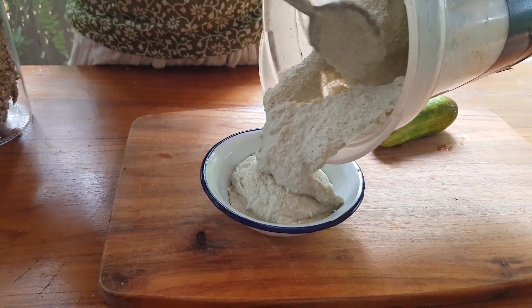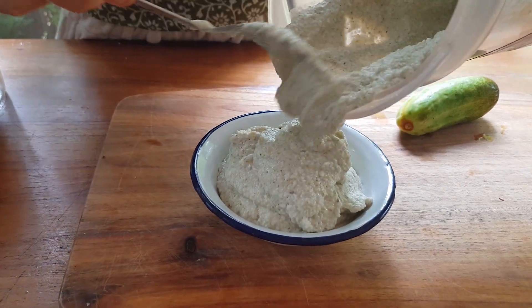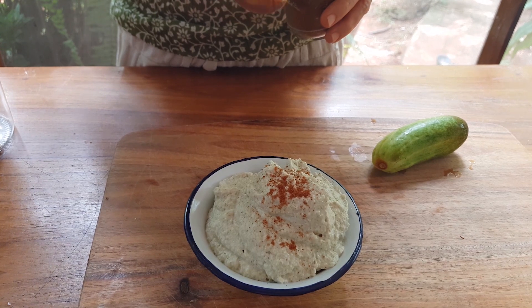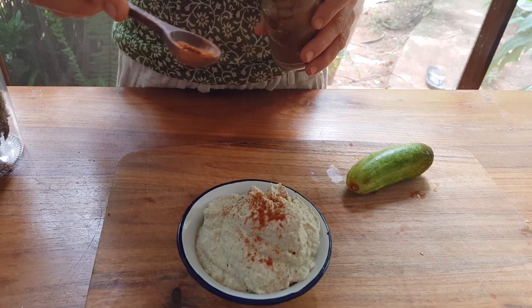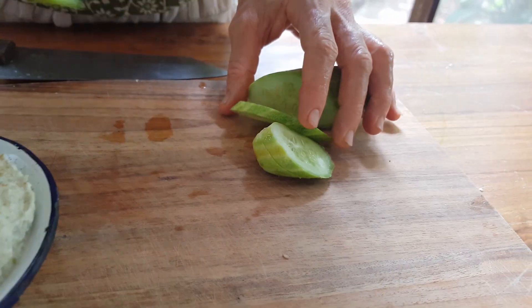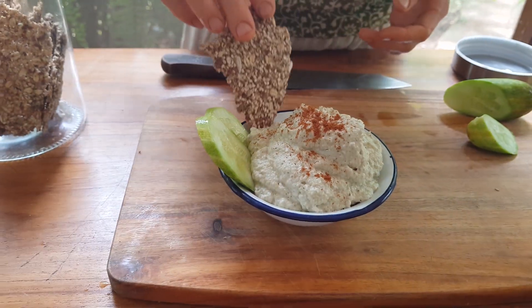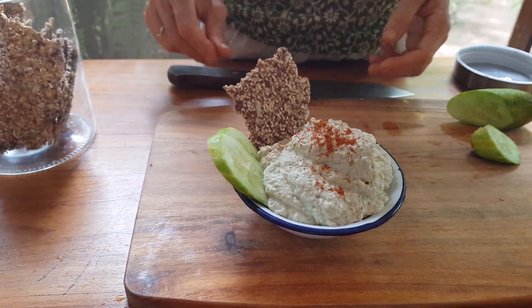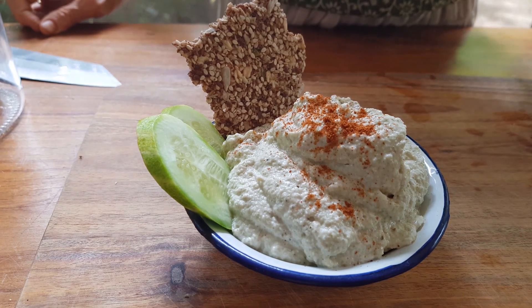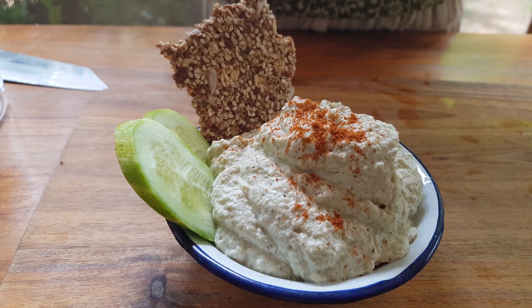This is an oil-free hummus recipe that turned out super creamy. I sprinkle some cayenne pepper and it's ready. Sprouted hummus is a tasty snack or dip and I like to eat it with my seeded crackers and cucumbers.